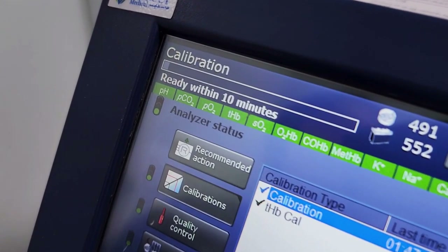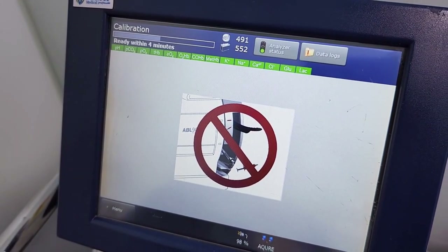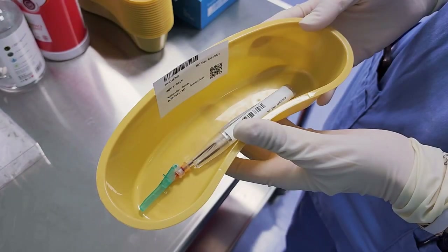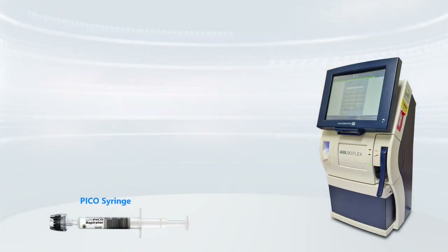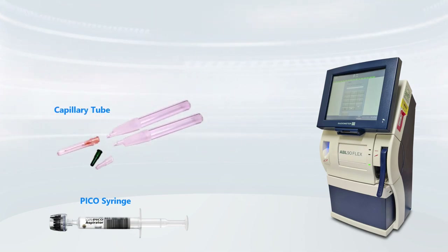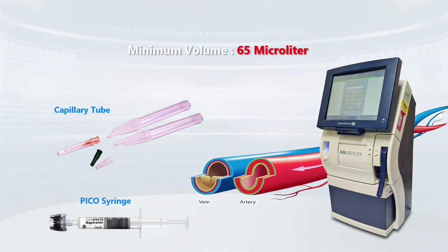Calibrations are performed automatically in accordance with the calibration schedule every two hours. To prevent incorrect results, it's mandatory to use a recommended sampler — a pico-syringe or a capillary tube. The ABL 90 Flex is designed for use with arterial, venous, or capillary whole blood and requires a minimum volume of 65 µL.